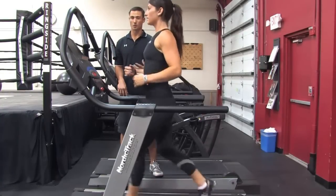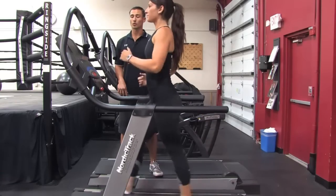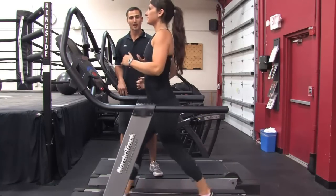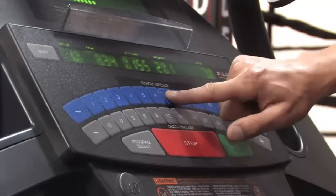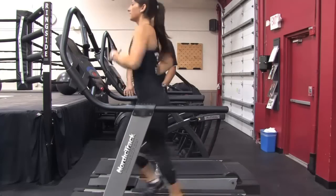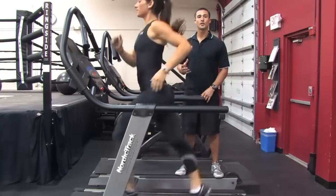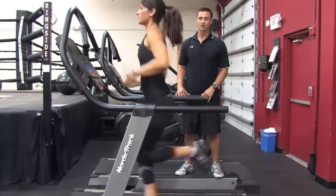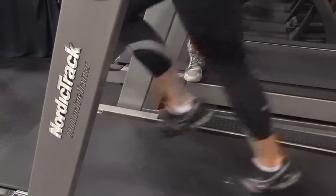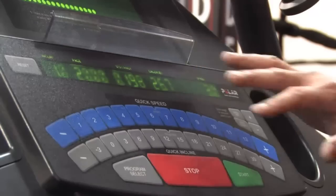Now what we want to do is tone the body, so we have to challenge ourselves a little bit more than a walk. We're going to do this as an interval-based setting. I'm going to take Lauren to a run of seven miles per hour. She's going to start running and we're going to hold this speed for 30 seconds. As soon as 30 seconds is up, we're going to slow it back down to a walk.